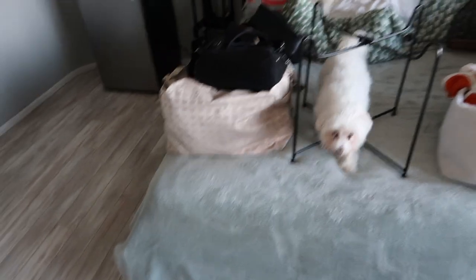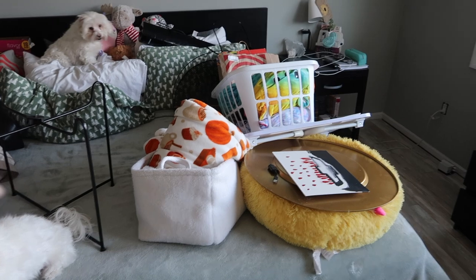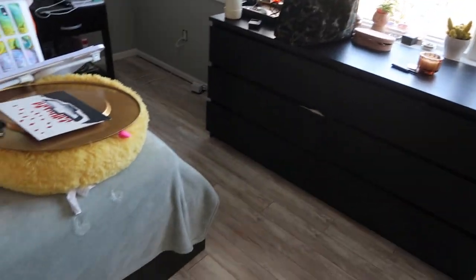Okay, so everything is pretty much off the floor. This is for traveling and a bunch of other things, but yeah, so I'm going to start vacuuming because it's the first thing I like to do.